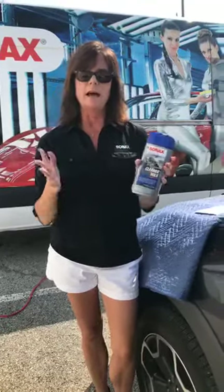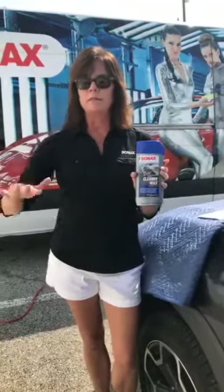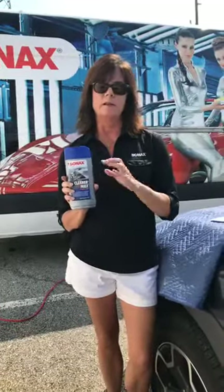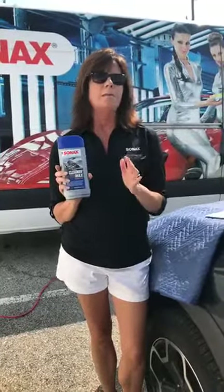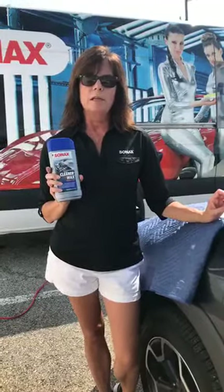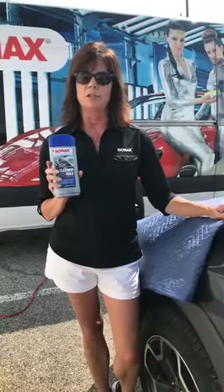The hybrid mix combines a wax in there as well. So if you have light swirl marks, you're going to clean those off, and it's also going to leave a wax behind. The wax is carnauba-based, but it also has a little bit of a polymer base — that's another part of the hybrid. We use this wax for those of you familiar with Competition Ready, a show that AutoGeek promoted on Velocity for two seasons.